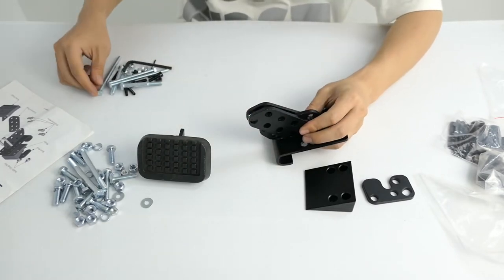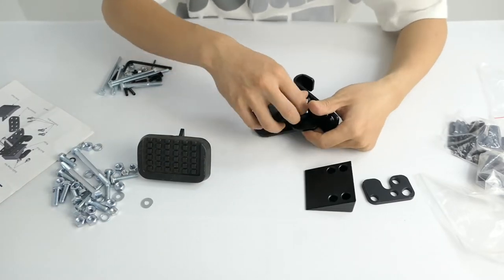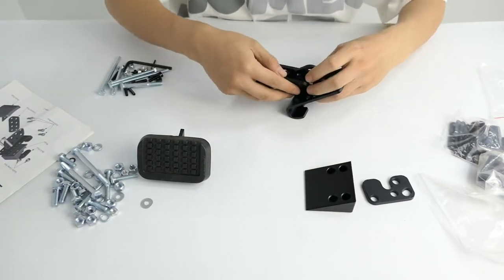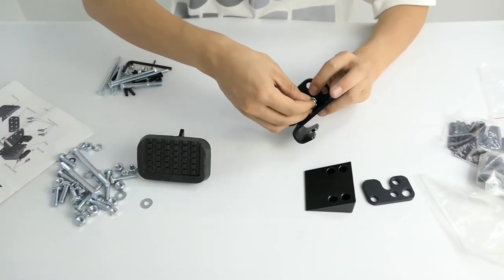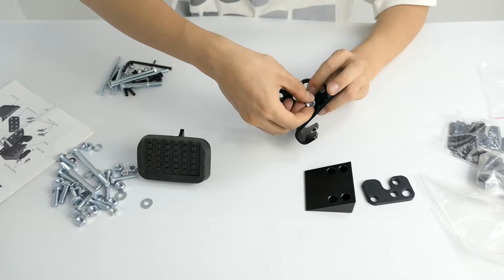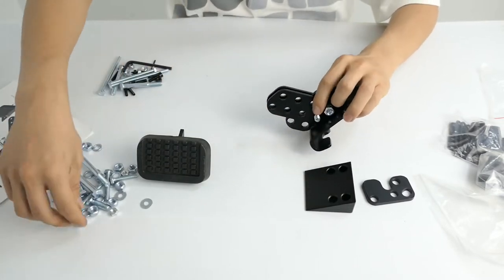In this package, the method is included. This method is used in the process of assembling the brake pedal.